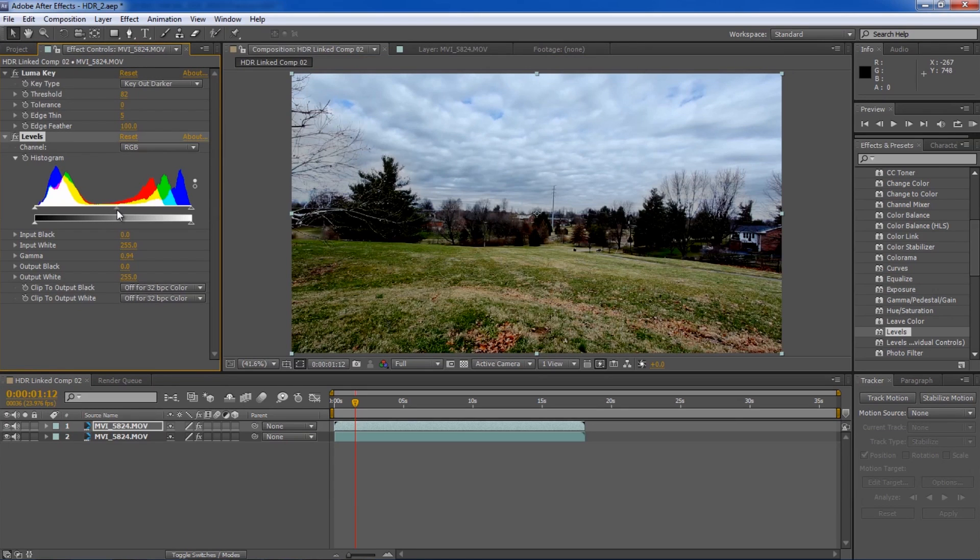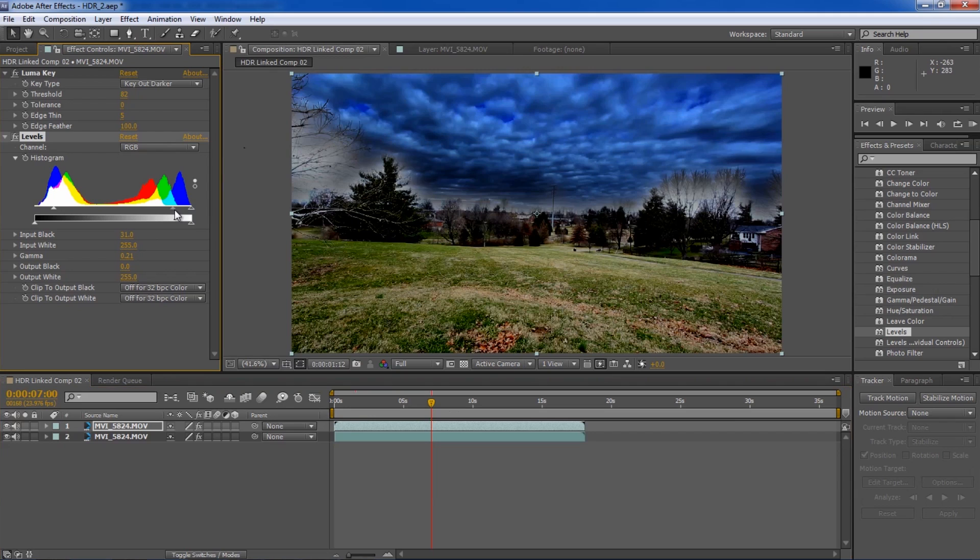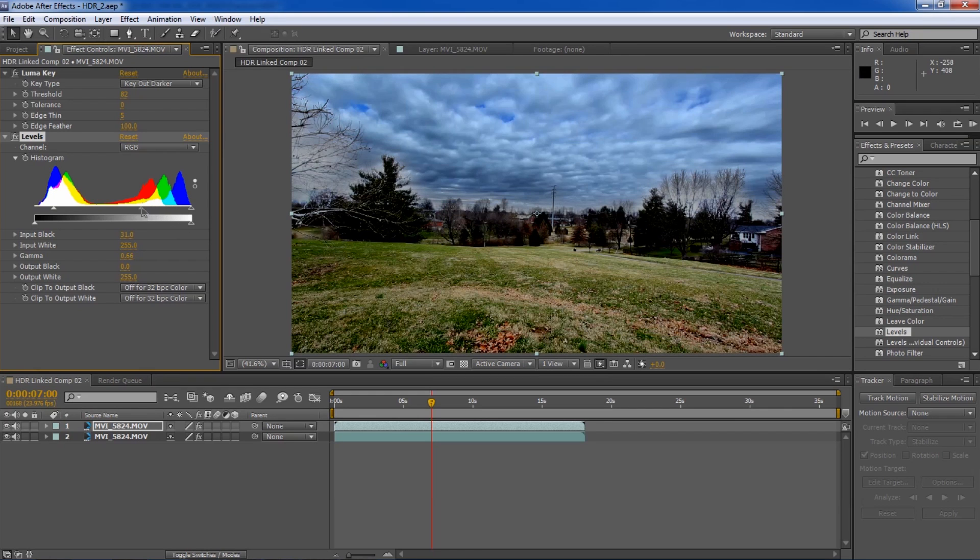Now that we have the contrast set, I'm going to go down and do a Levels adjustment on each one. On the bottom clip I usually pull it to the right a little bit, which darkens up the bottom half. Then I'll do a Levels on the top one as well. You want to be careful because if you move it too far you get a white outline on certain parts of your shot. If you bring it all the way to the right, you see all that white — the sky looks a little angry. Bring it back some and it's not as bad. I just mess with these settings until I get exactly what I want.